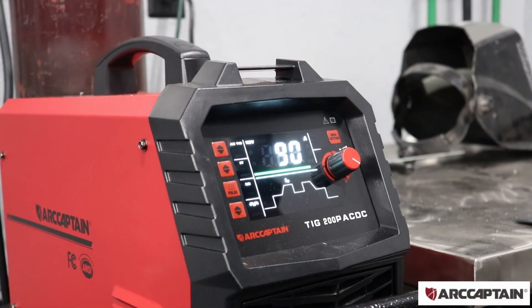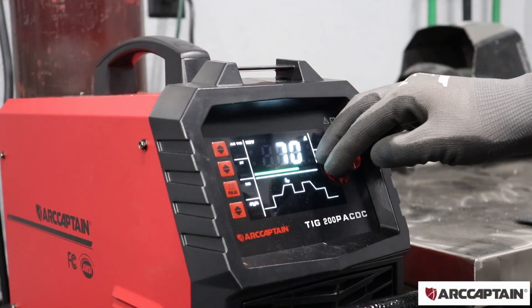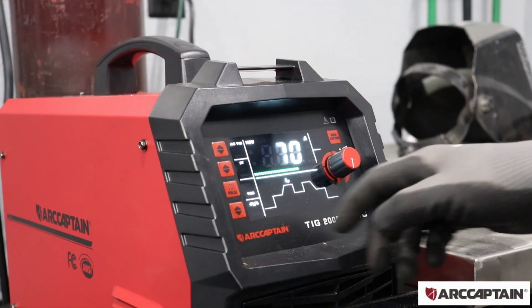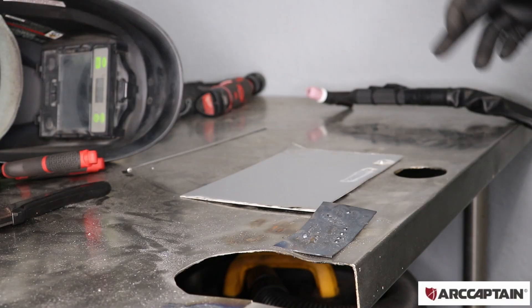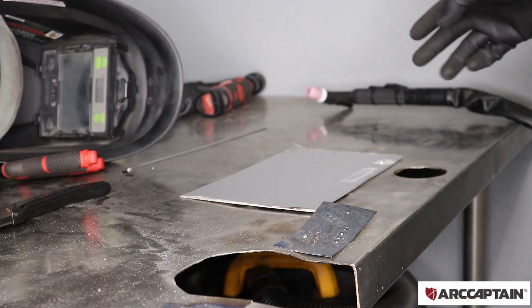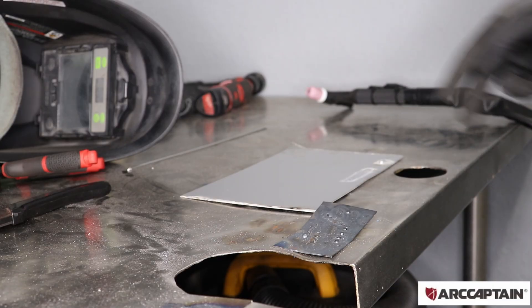Now I'm going to show the pulse function of this machine — pulse is used for welding really thin material. The material we have is only one millimeter thick, so I'm going to lower the amperage down a little bit and then change our pulse from no to yes. Leaving the pulse at about 1.6, I'm going to try to lay some beads down on this flat one millimeter thick plate. With the pulse on, it should allow me to not burn through the material and still put down a nice bead.